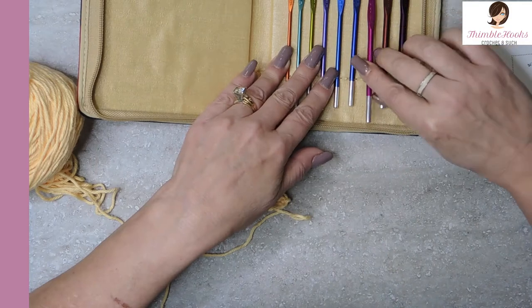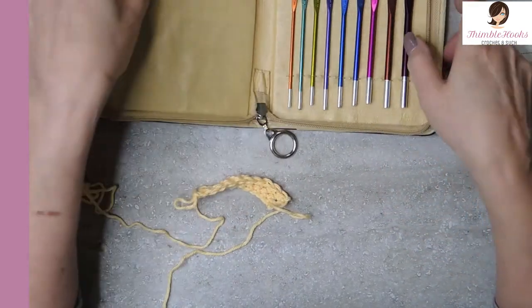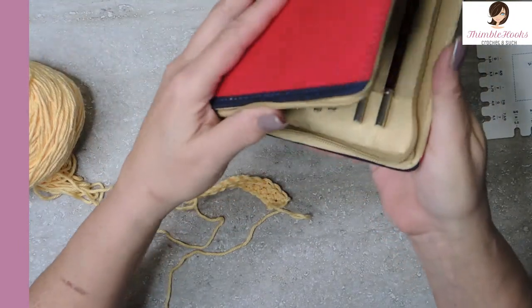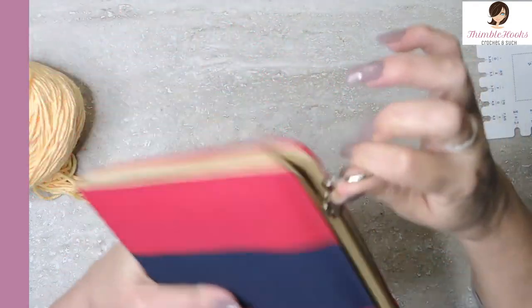I'm going to use this one again in a little bit, so I'm not putting it away just yet. They have a little hook right here to hold everything in place. Zip and close. There's even a little bit of wiggle room in here if you wanted to put in scissors, stitch markers, and things — so this can totally be portable and on the go. Nine hooks, about $50 on Amazon. The Knitter's Pride stuff is just amazing. If you have a wish list, I would put this on it — it's a wonderful set for about $5 a hook.